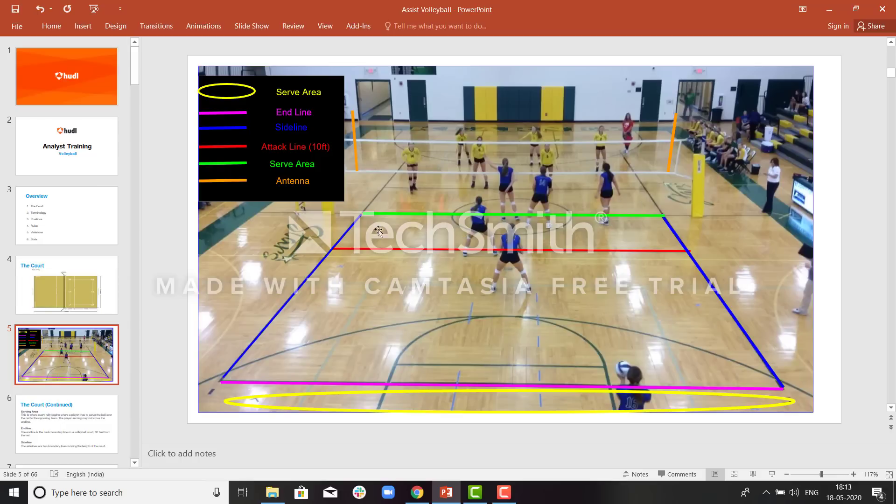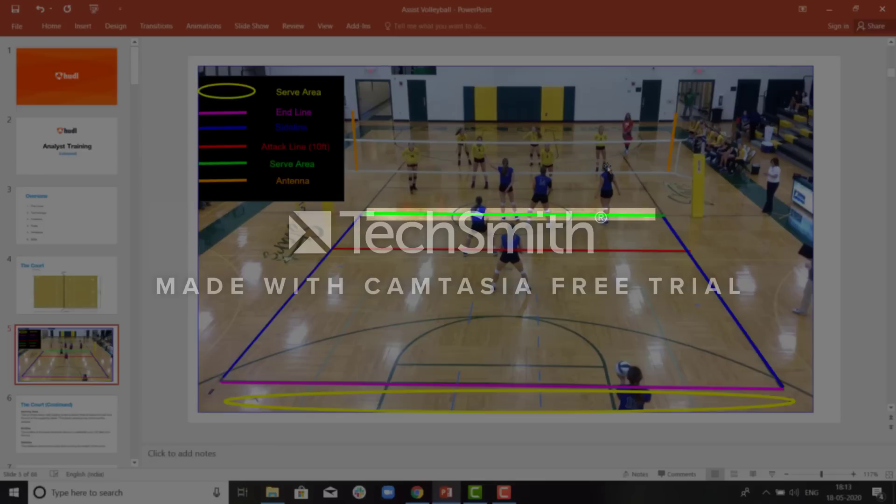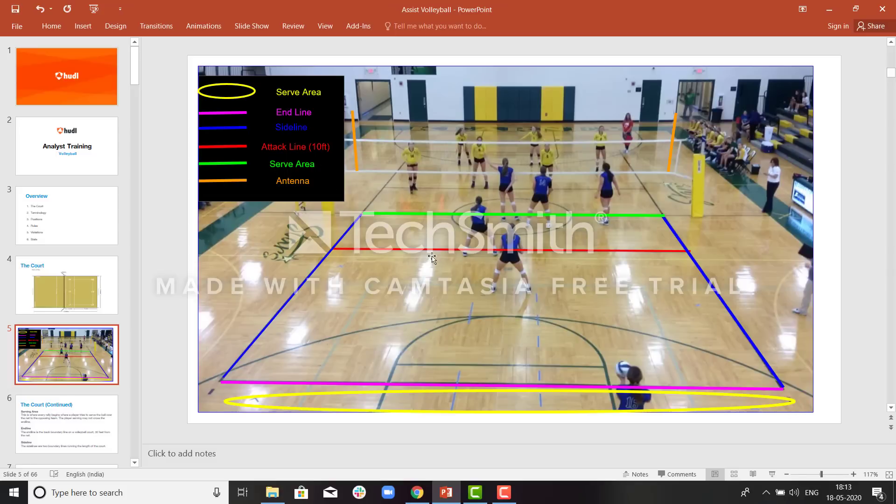As explained before, you can see this is the center line which divides the two teams and divides the court. The red line is the attack line, which is 10 feet away from the center line. The blue line is the sideline which decides whether the ball is out of bounds or in bounds. The purple line is the end line. Behind this is the serve area from where the server will serve. These are the antennas — the orange lines.